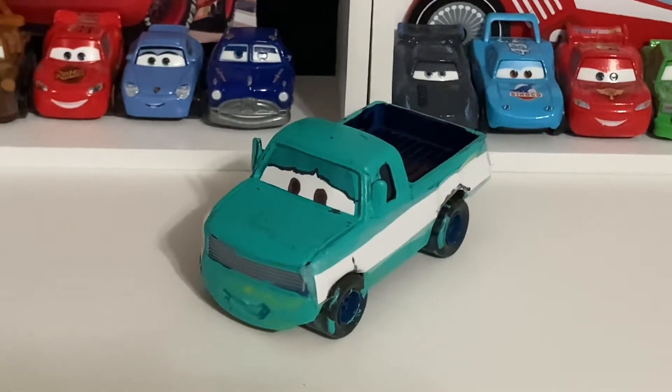Yo, what is up you guys? Welcome back to another video. Today we are going to be taking a look at another custom that I made — a Salt Flats tow truck named Stephanie Towman. So let's get into the review.